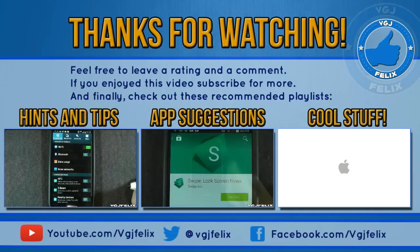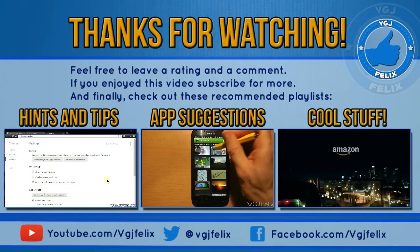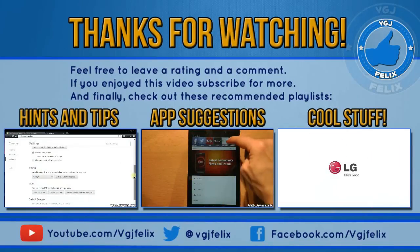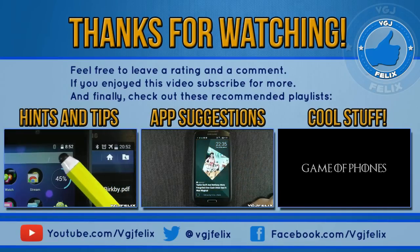Thank you very much for watching this VGJ Felix video. I hope it's intrigued, informed and entertained you. If it did, I would really appreciate you clicking that thumbs up button at the bottom of the video, and don't forget to subscribe if you haven't already done so.